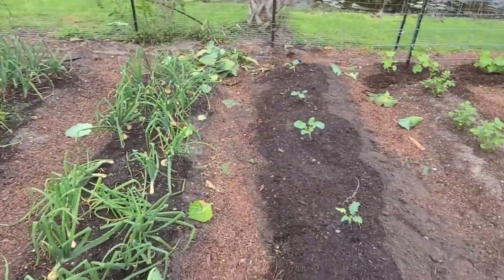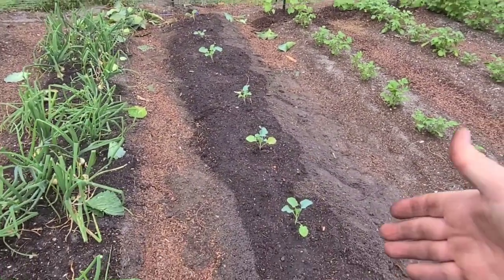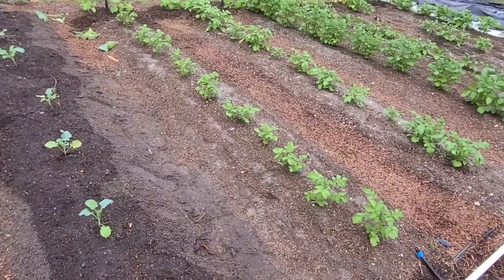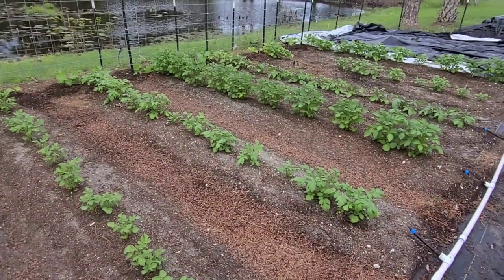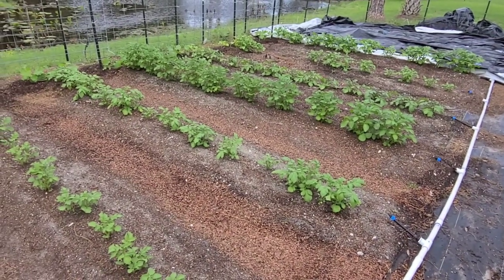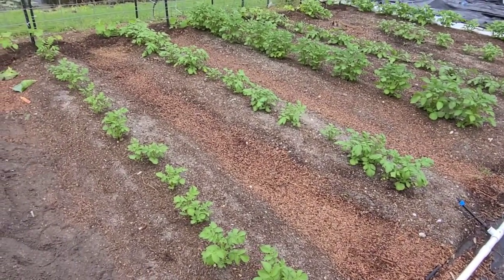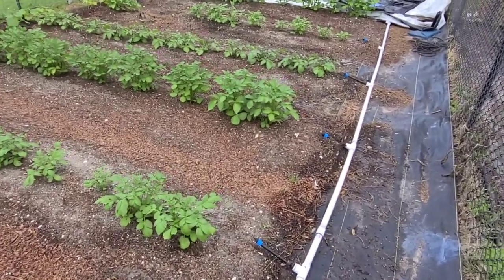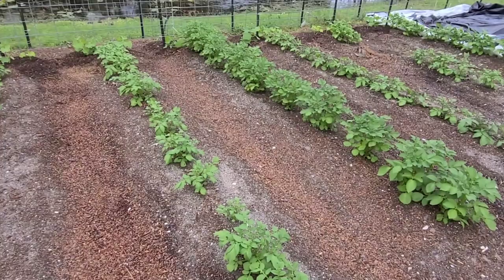Right here is a row of green magic broccoli — I love it and have had great success growing it. And then these are my potatoes — six rows of different types: fingerling, red potatoes, German butterball, Kennebec, and a white potato.